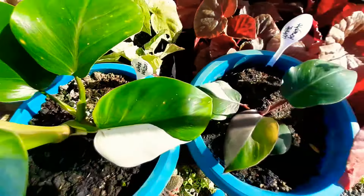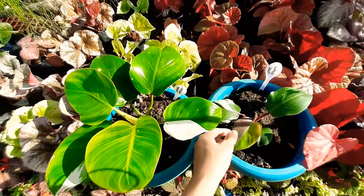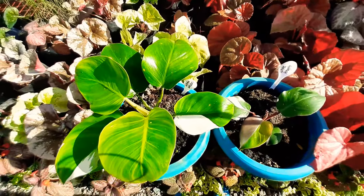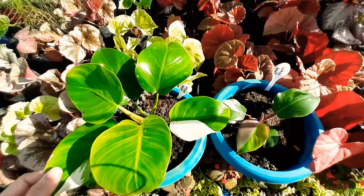Lastly, you can differentiate the leaves by the shape. The shape of the White Wizard is heart-shaped with a pointy apex, and for the White Knight it is elongated with a pointy apex. So those are the differentiations between the two philodendron varieties, the White Wizard and White Knight.